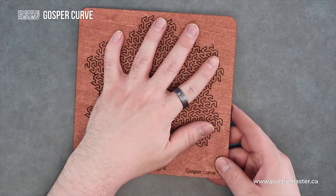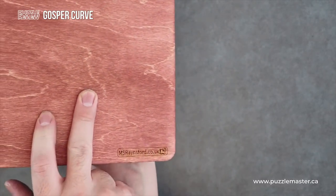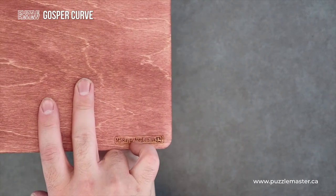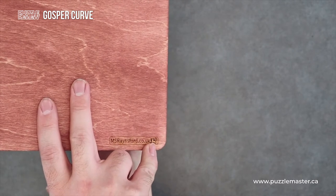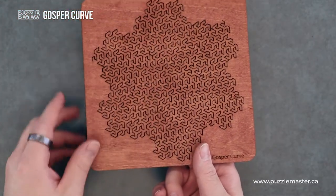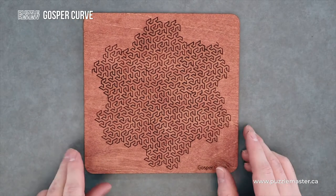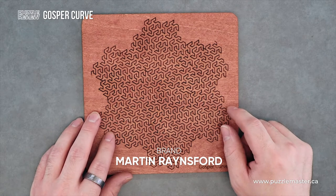I'm going to try to flip this over without spilling pieces. It's got Rainsford's name — well, his website — engraved on the back and a little cat. I think that's supposed to be a little cat. And it is designed and manufactured by Martin Rainsford.